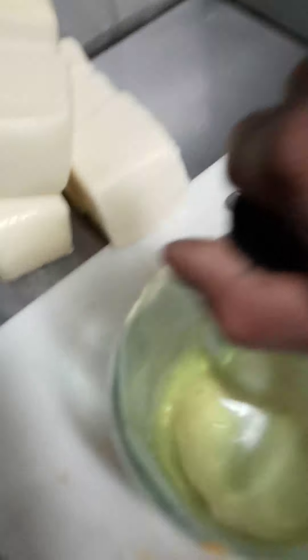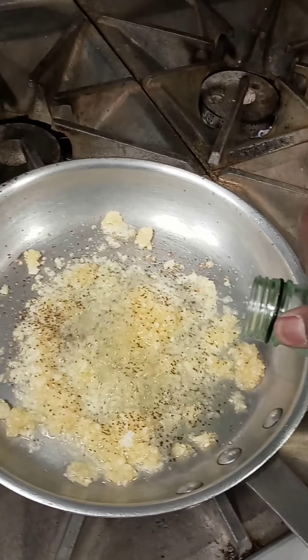Come over here, grab your white wine, go onto the pan.